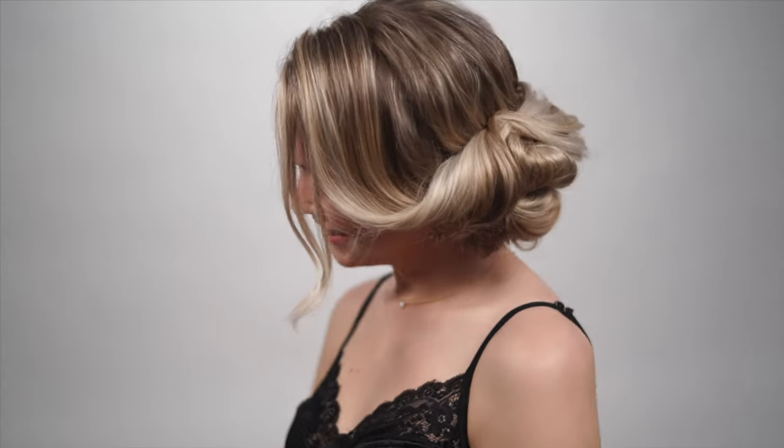What's up guys, Jenny Strebe here. This updo is for all you guys that say you can't do updos. This is called the side bubble updo and we're literally going to do some ponytails and use some hair elastics and some bobby pins — that is it for this updo. Let's get started.